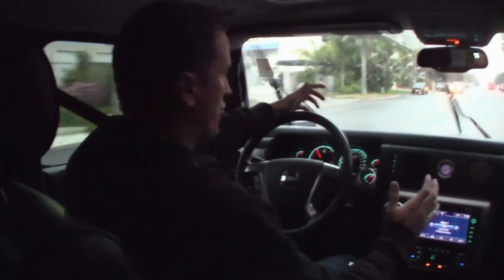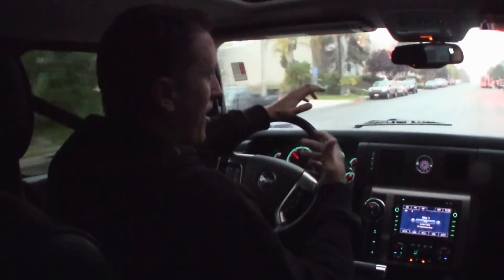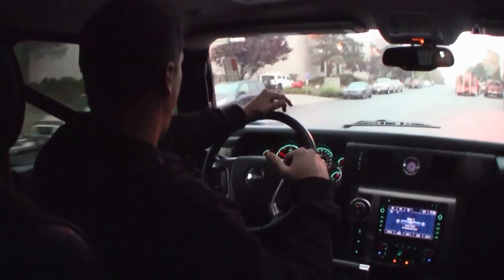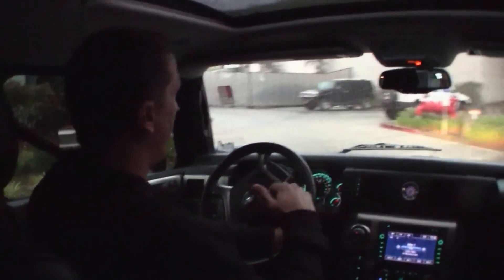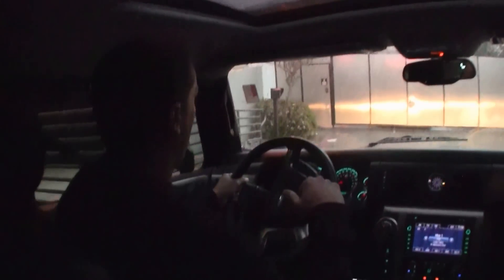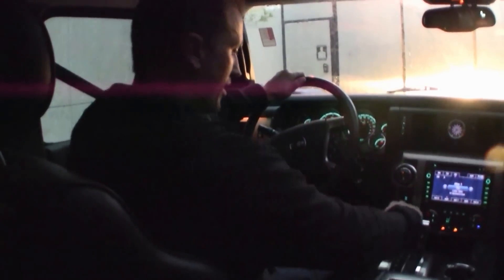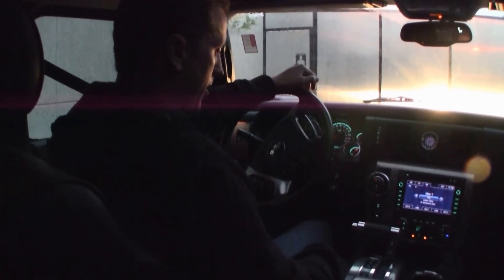It depends on how you drive this truck, but you can get anywhere from — for me around town — probably 12 to 13 miles per gallon, and I'm a little bit heavy-footed. But if you're trying to drive conservative and get out on the highway, we've got customers who are getting 21 to 22 miles per gallon out of their truck. It all depends on your driving style. Around Southern California it's kind of hard to get out on the open road without traffic to achieve that higher fuel economy.